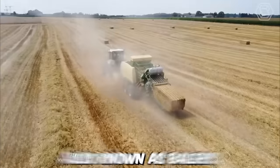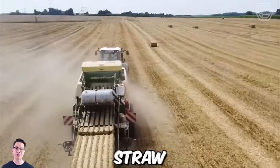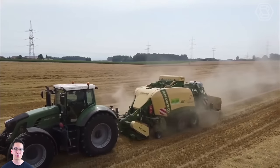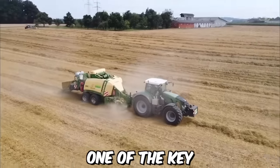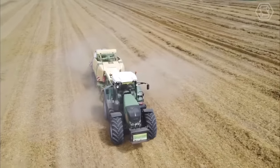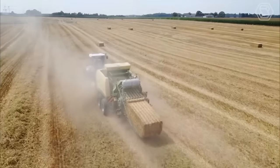Roll press pickers, also known as balers, are agricultural machines used to compress hay, straw, or other materials into compact bales. The Comprima series of balers manufactured by Krone is a popular choice among farmers due to its reliability and efficiency. One of the key advantages of the Comprima baler is its versatility — it can handle a variety of crops, from dry hay to moist silage, and can create bales of different sizes depending on the needs of the farmer.